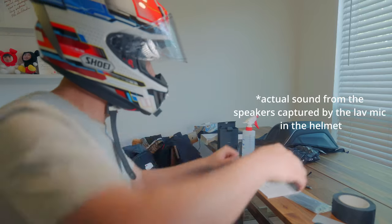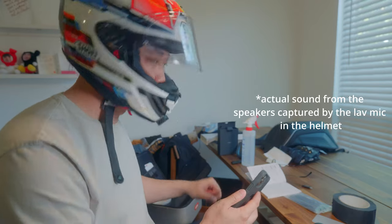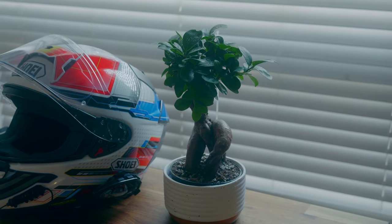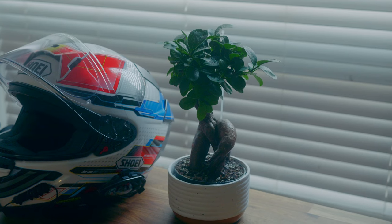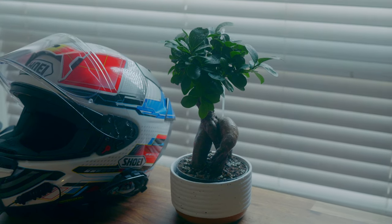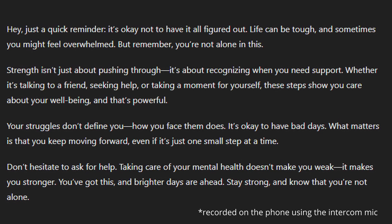Now let's give the microphone a test. Instead of reading some generic stuff, I asked ChatGPT to write me something to cheer me up as I'm going through this period of my life, witnessing the end of my marriage and becoming a single parent. This is what it gave me: hey, just a quick reminder — it's okay not to have it all figured out.